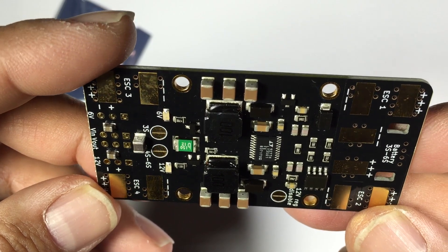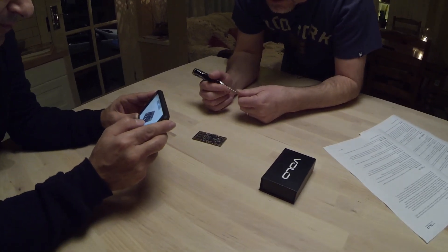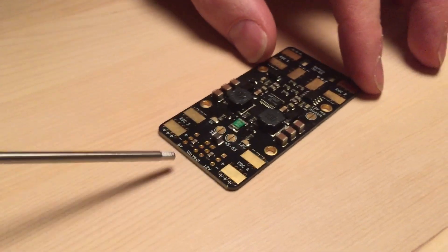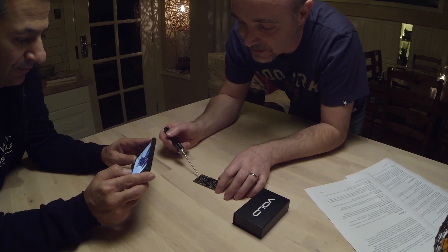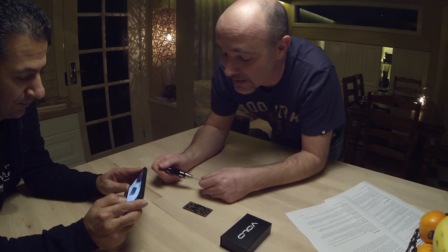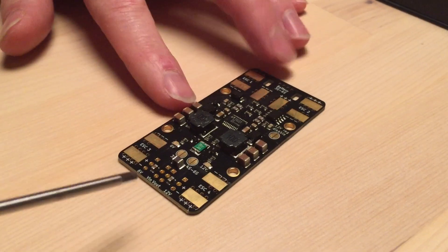So to start with, we've got two voltage outputs. There's a 6-volt output which we'll be using for servos, flight controllers, and receivers. The reason we went for 6 volts is that with things like tricopters there's a lot more torque on the servo at 6V rather than 5V, and flight controllers and receivers are all fine at 6 volts. Most of the newer cameras now have a wide voltage range — around 5 to 22 volts — so we didn't think it would be an issue.